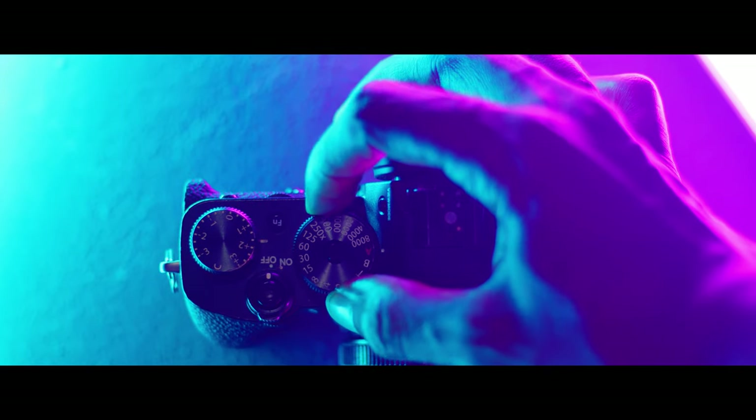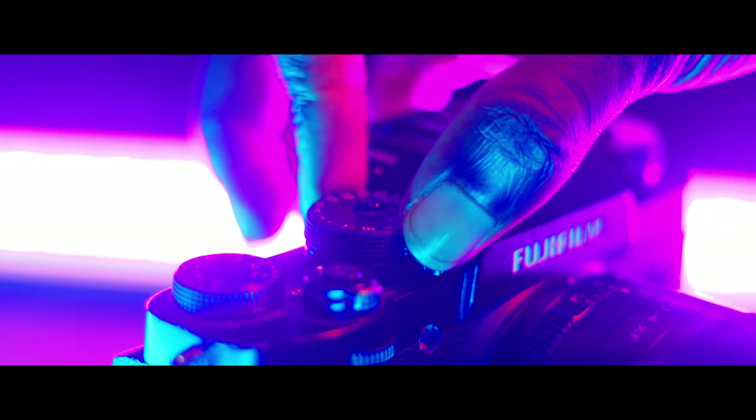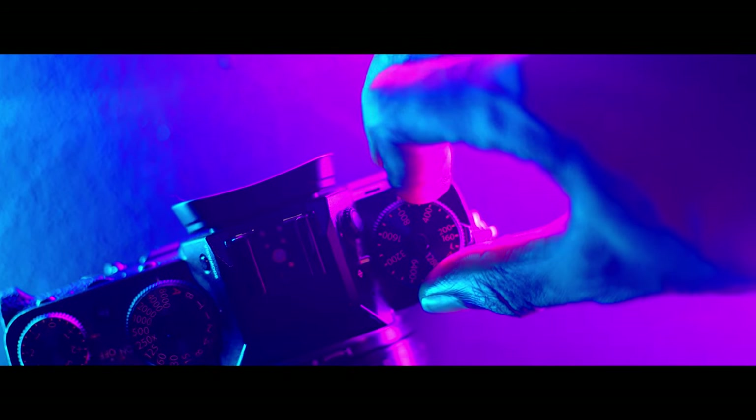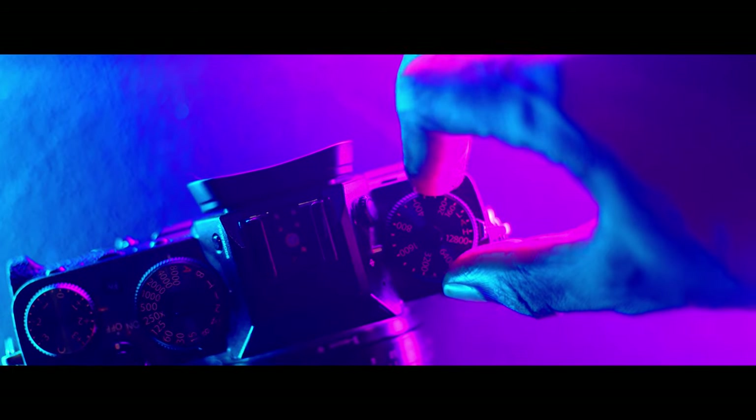I also love the way the buttons are placed on this camera and the way they feel. It gives you a vintage vibe but with a very smart setup — the ISO dial, the shutter speed dial, all these mechanical buttons bring you much closer to your camera and your craft. I love the intimacy I have with it. The clicking sound is just fun — you can feel yourself doing something.